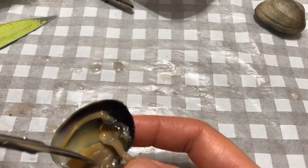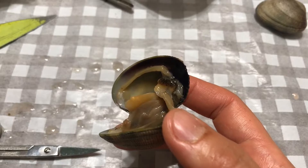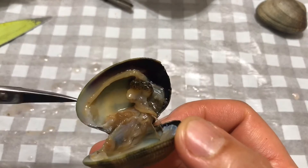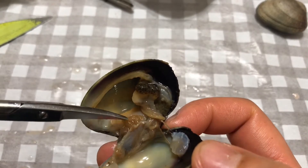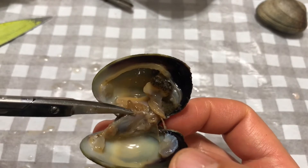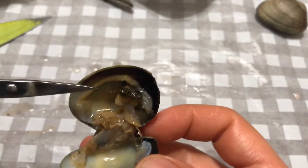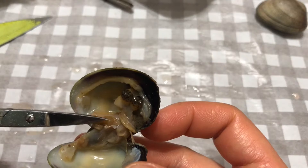If we remove the gills, we'll be able to see the intestines. By removing the gills and cutting the membrane of the leg, I can tell you this is intestines, and they're mixed with the digestive gland.